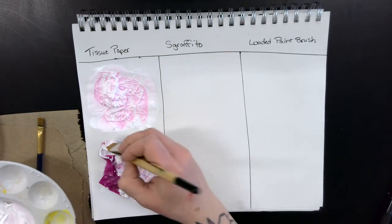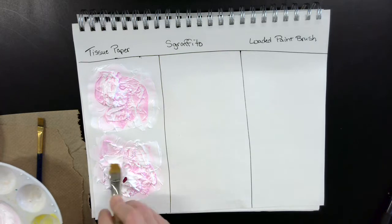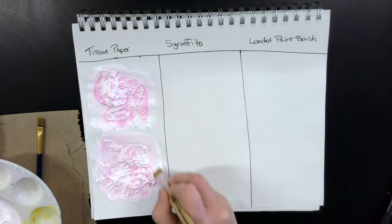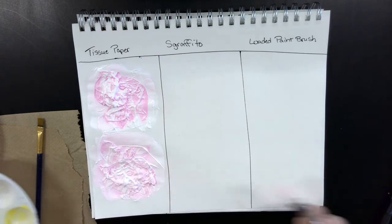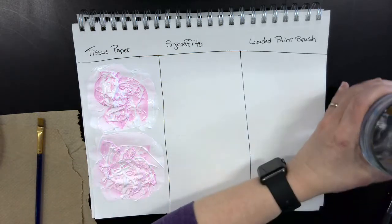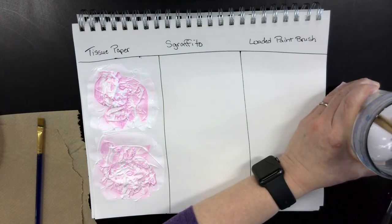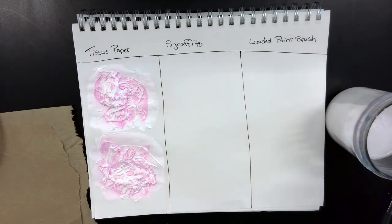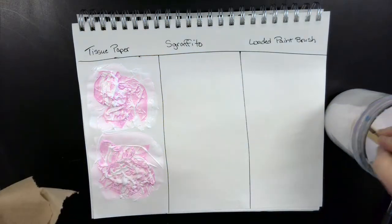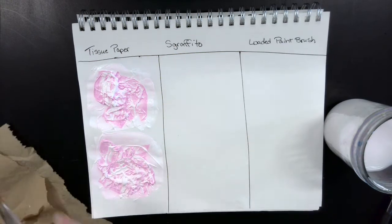This is pretty easy and this is all we're doing for this section — we'll come back when it's dry. Keep this as your practice. The flatter piece worked a little easier. Now I'm going to wash my brush because I don't want gesso on it. When using acrylics you don't want a ton of water unless doing a specific technique. Always wash your brush and take off as much water as you can.